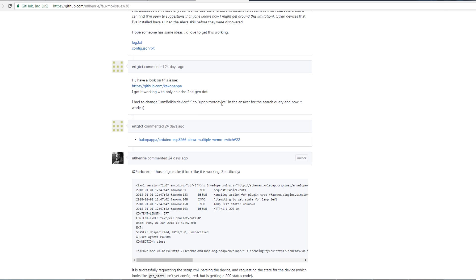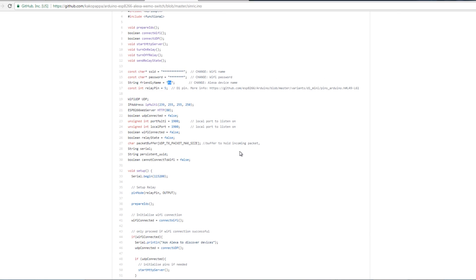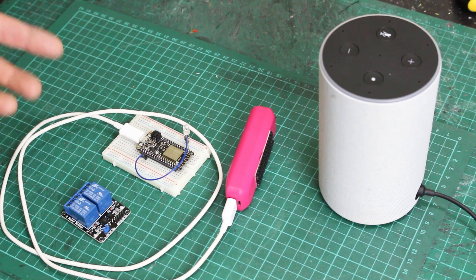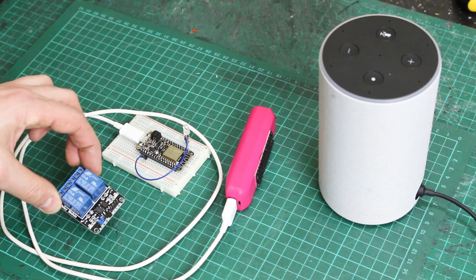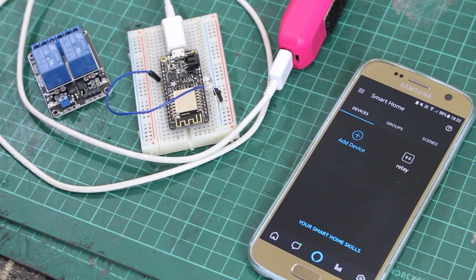I did have to do one other thing listed in the discussion: change the word 'Belkin:device' to 'UPnP:rootdevice' using a find and replace on the code. Now it seems to work fine. I put that code on my board, put in the correct Wi-Fi details, and I've named it 'relay' — eventually it'll probably switch a relay board to turn something on and off, but for now there's just an LED. Alexa, turn the relay on. Okay — the LED has come on. Alexa, turn the relay off. And now it turns off.